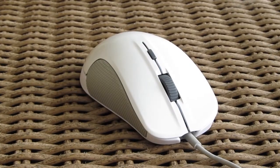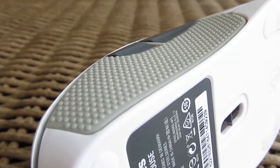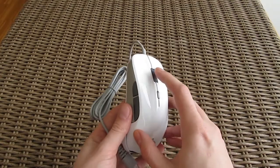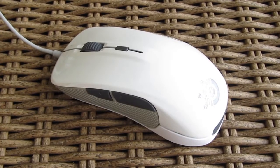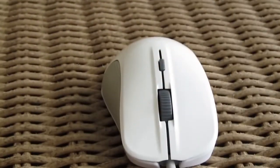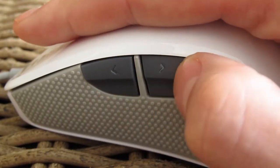Although we are not a big fan of white mice design, the Rival wears it pretty good. As a contrast to the white shell we have a combination of light and dark gray buttons and side grips. Speaking of buttons, we have the usual left and right click, middle scroll click, a dedicated button for quick DPI change, and two thumb buttons on the left side, making this mouse only for right-handers — and not only because of that but because of the overall shape of the mouse.